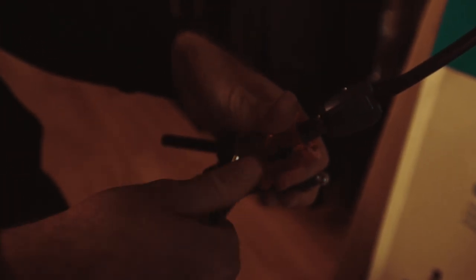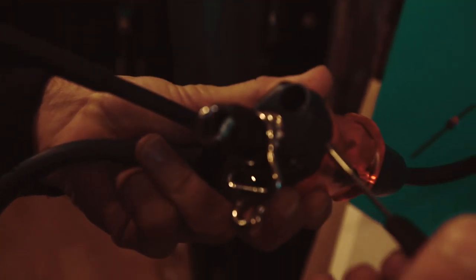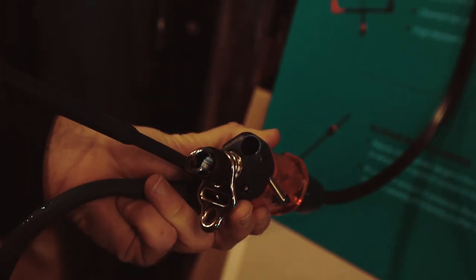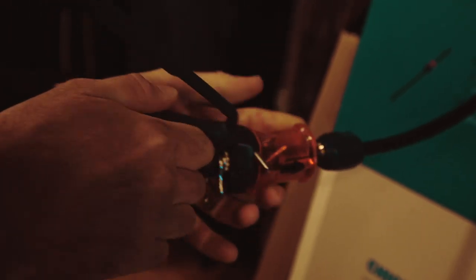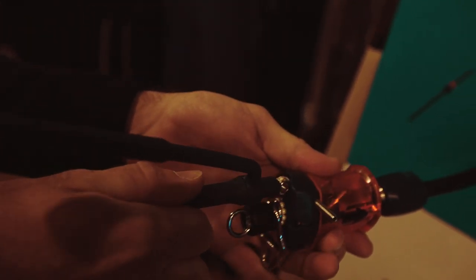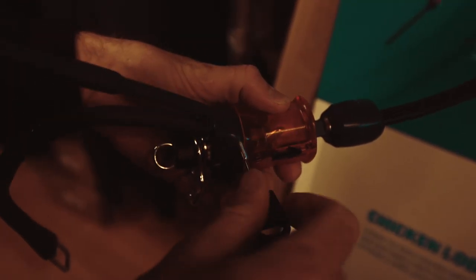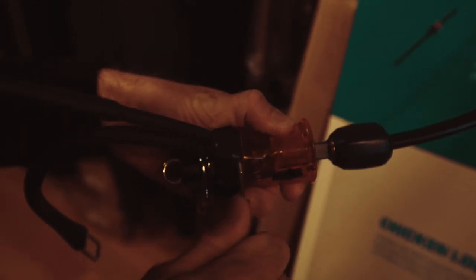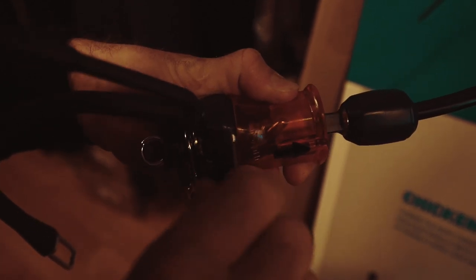You'll undo one screw here. You want to make sure that you've undone it enough so that there's nothing fouling it when you go through. Simply insert it, push it in, make sure that the ring is facing the right way, and then screw it back tight. You have to make sure that the screw is flush and not getting in the way of the quick release.